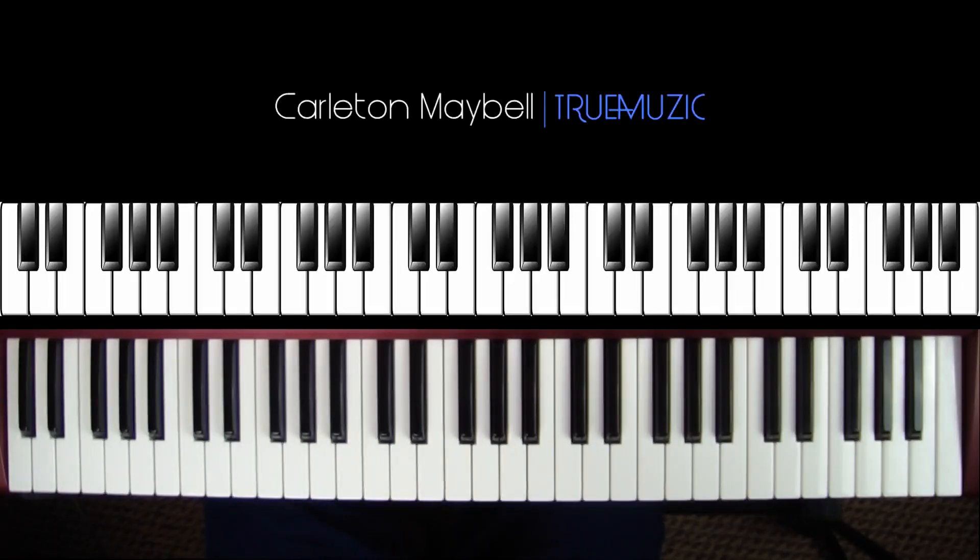What's good everybody, my name is Carlton Maybel aka True Music, and today I will be showing you how to play 'Man of the Year' by Logic. A lot of people recommended this song so we're going to get right into it. Before I teach you this song, I ask that you like this video and subscribe to the channel because I will be bringing more content every week.